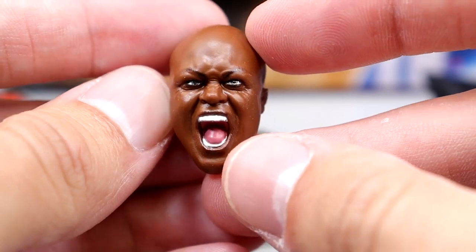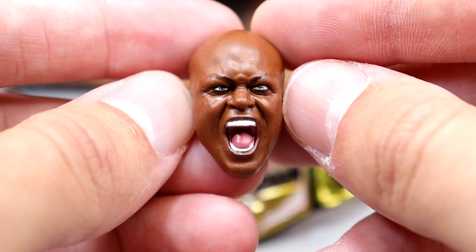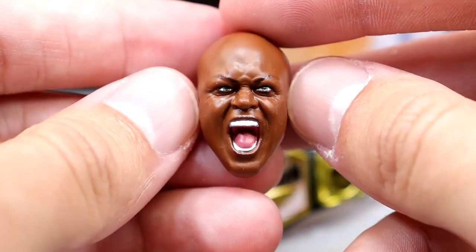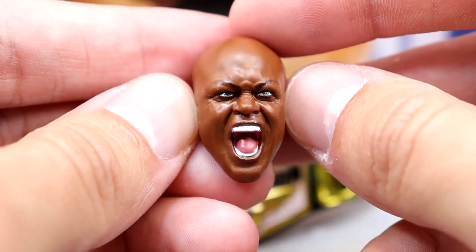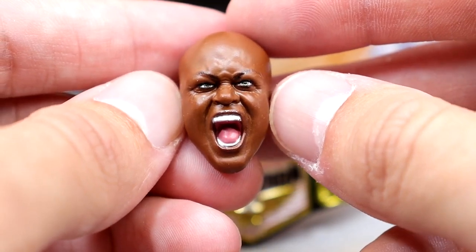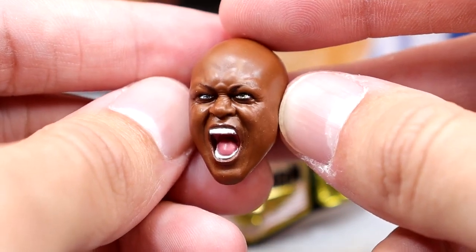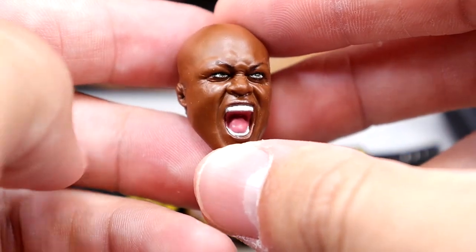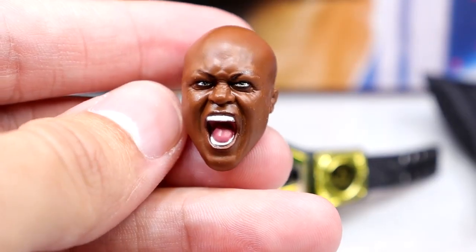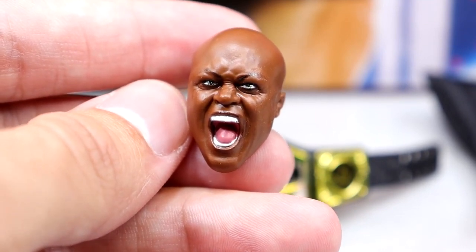Now we're talking a brand new head sculpt — a Screaming Bobby Lashley. This is absolute money. I don't think we've seen a Screaming Bobby Lashley head sculpt since like R3 Tech Jakks or an old Jakks figure. People used to use that old Jakks figure for custom Bobby Lashleys with that screaming head sculpt. This is damn good — it's got good likeness, it looks just like Bobby Lashley. I think they nailed it. I like when the figure's yelling when it's not the only option.